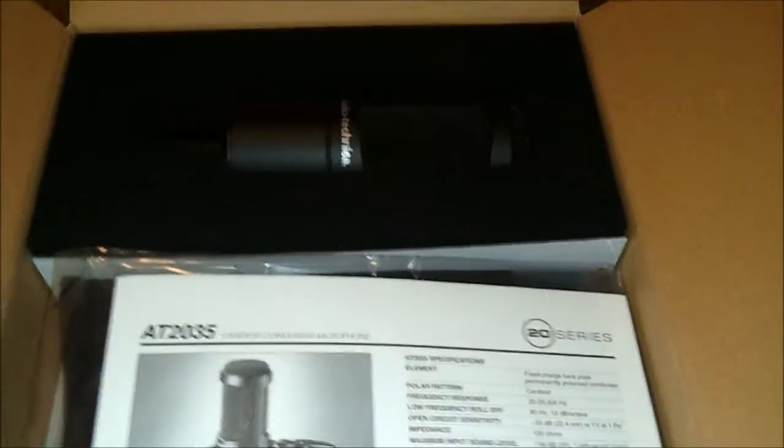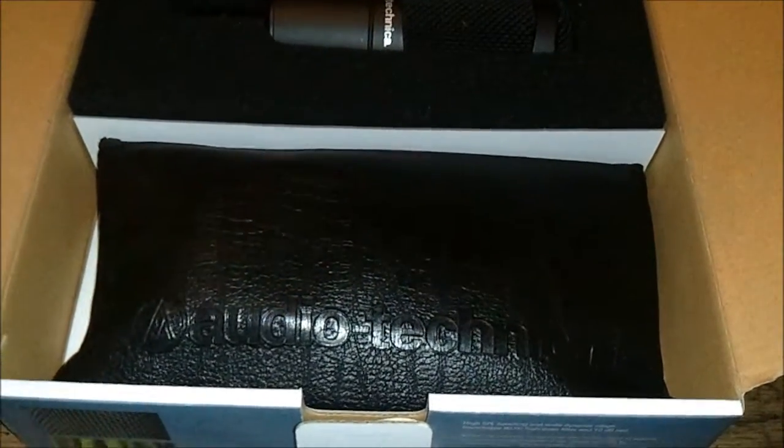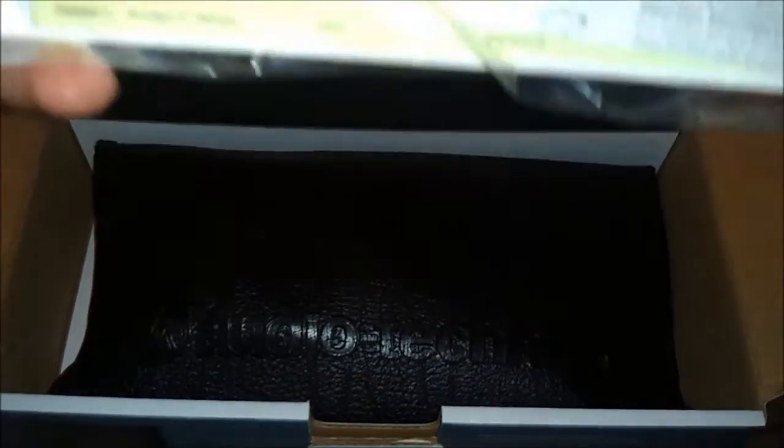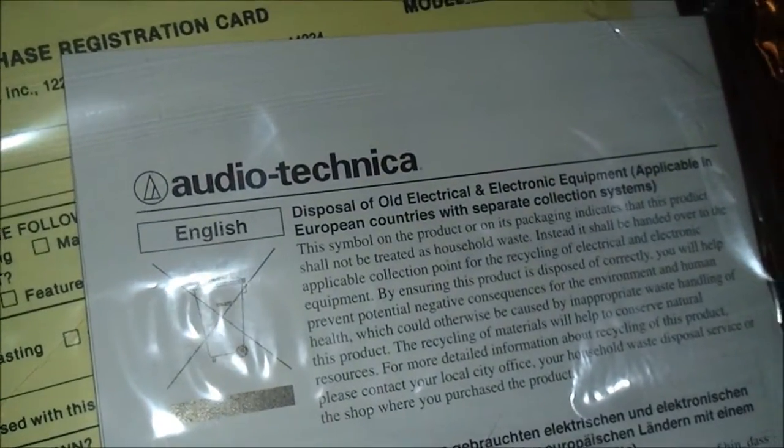So you open up the box, and the first thing you're greeted with is a little foam, little plastic wrapping just to protect the stuff that's inside. It comes with a little specification sheet, a registration card, and it shows you how to dispose of your old electrical and electronic equipment. Let's see if I can read some of these things for you, since I don't really know any of the specifications off the top of my head.